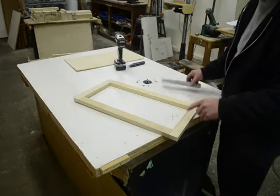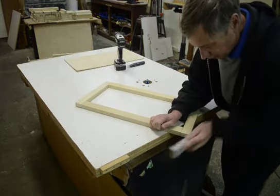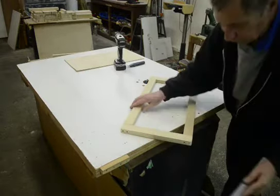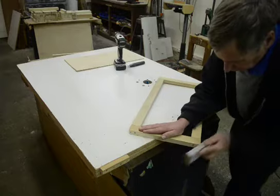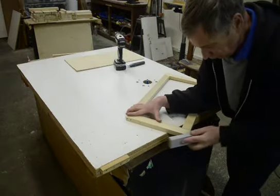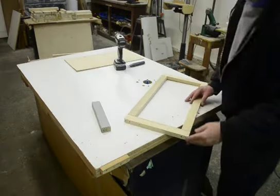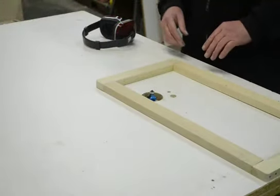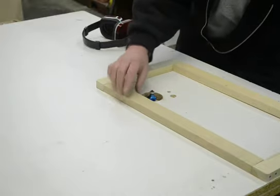I screwed the frame together. Now I want to round the corners off — I'll do that with the sanding block. Once the corners are rounded, it's ready for the router. Our next step is to use the router to round out all the sharp edges on the frame. It's just a standard round over bit with a bearing on top that rides on the inside of the frame.